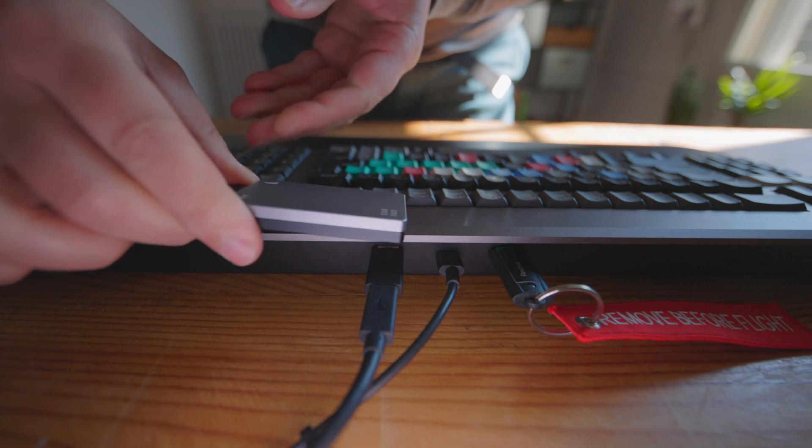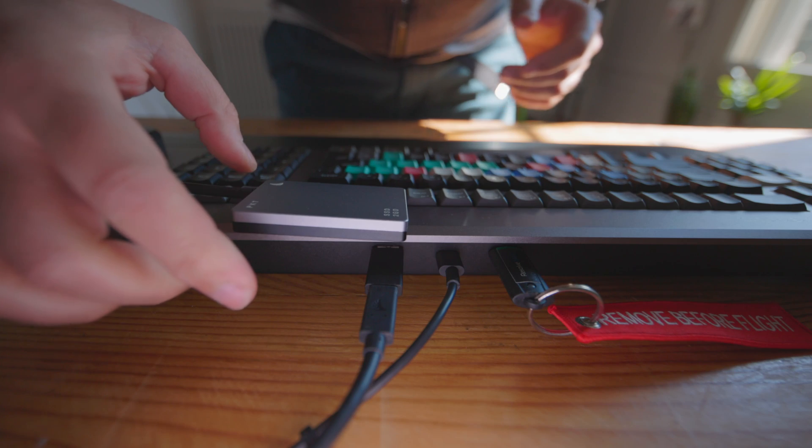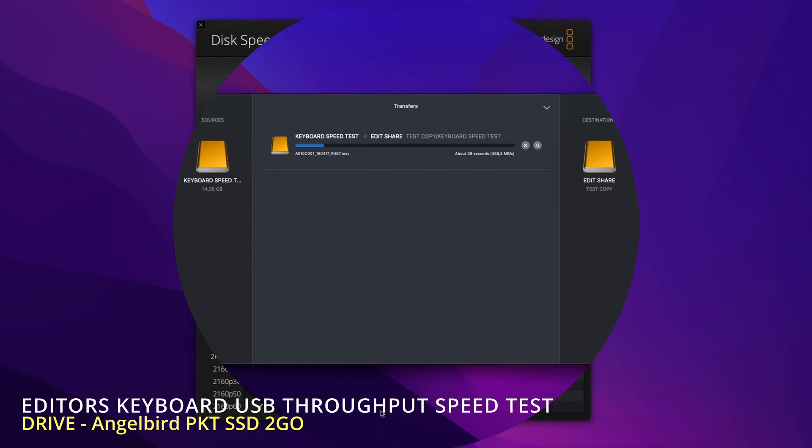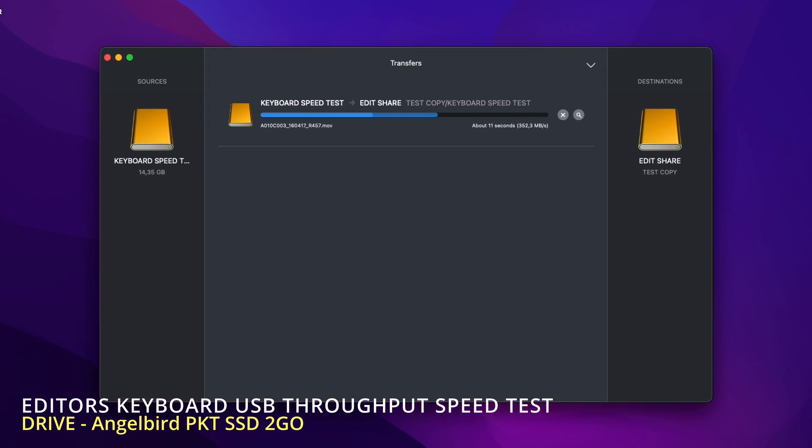The Editor's Keyboard provides one USB-C and two USB-A ports for a mouse or another device, like your Resolve key. And if you're in a pinch, you could always add an external USB drive to import 3D LUTs or copy and transfer files. I have tested this — it's not the fastest for copying data, but if you're out of ports, at least you have an option.